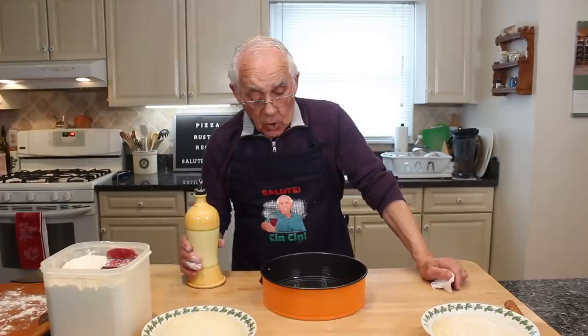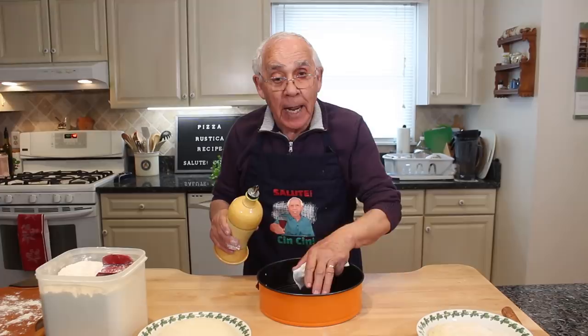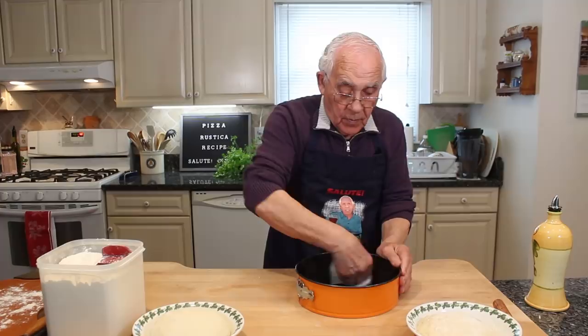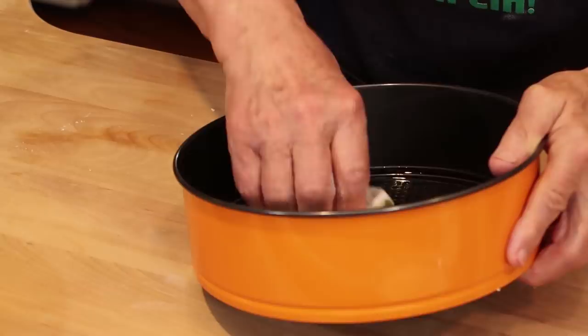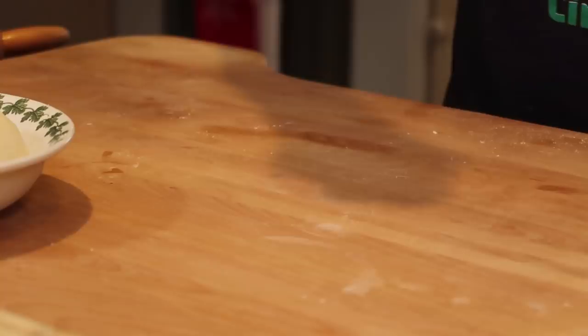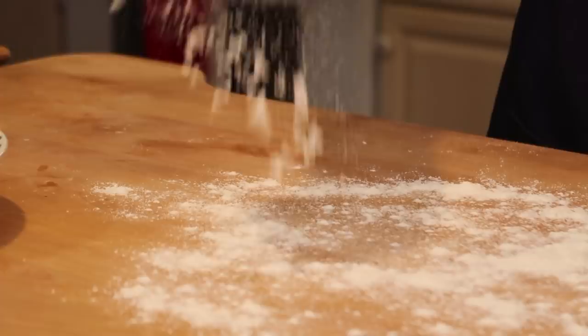I got this pan. Make sure you put a little oil — or you can use butter — but make it all the way around so the pizza won't stick. I use a paper towel; you can use a brush if you want, but with a paper towel I make sure I get every place. That's it, this is done, we put it on the side. Now we start with the pizza dough — we put a little flour and we take the pizza dough and roll it.